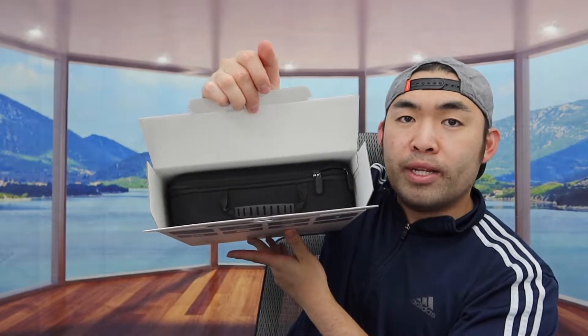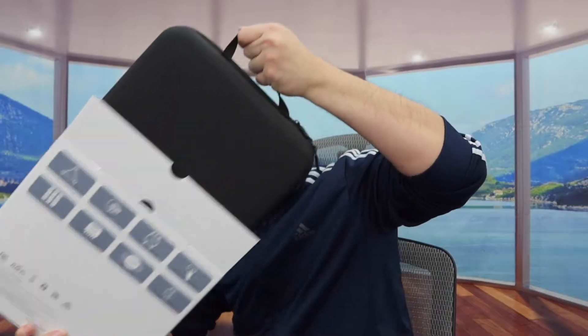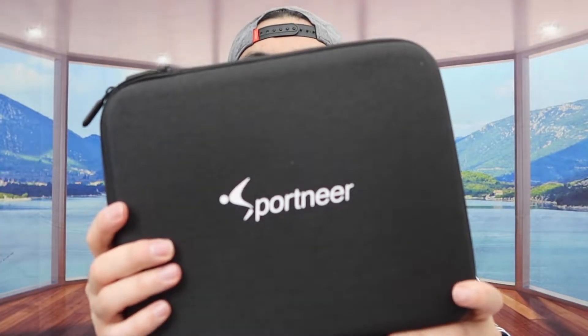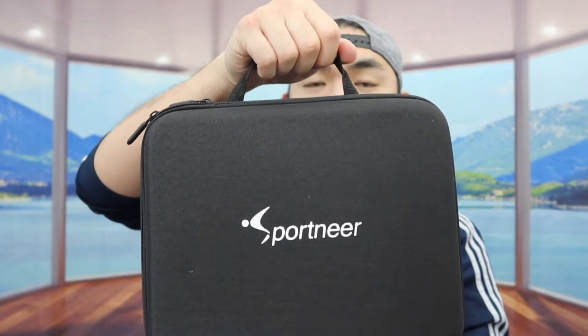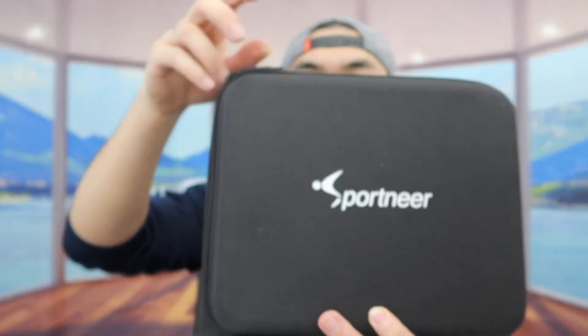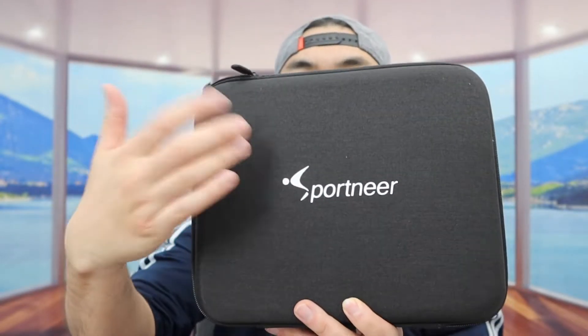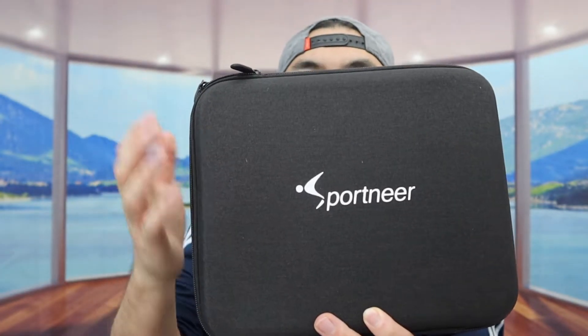So once you open it up, inside you can see we do have a little case. Let's take it out first. Once you take out the case, we have the brand logo on it. Right here on top, there's a handle for carrying it around really easily, and there are two zippers to open it up. When you feel the case, it's kind of like a hard shell case, so you'll definitely get good protection when you put your stuff inside.